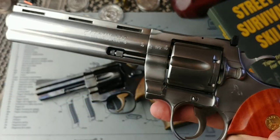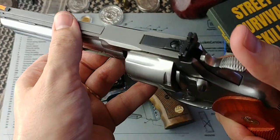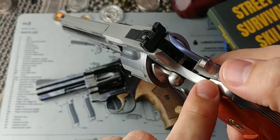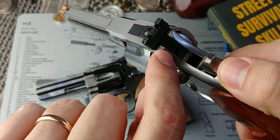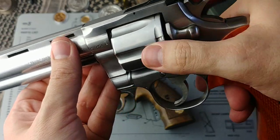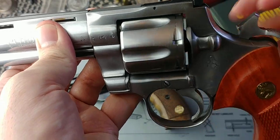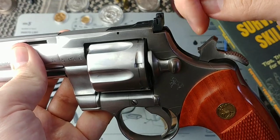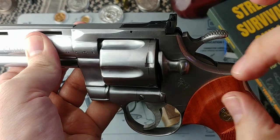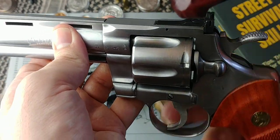A transfer bar works in a somewhat opposite manner. In a transfer bar safety mechanism, the hammer is shaped in such a way that when the gun is going to fire, that little bar goes up. That's what's actually transferring the energy from the hammer to the firing pin and firing the round. It goes up allowing that transfer to happen because of the shape of the hammer — it has a little spur and it's going to hit the frame without hitting the firing pin. It needs that transfer bar to go up, transferring the energy from the hammer to the firing pin. If not, it won't fire.